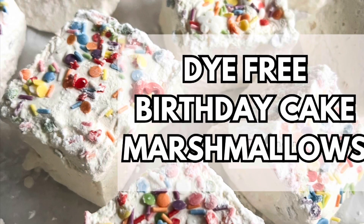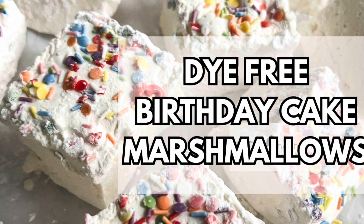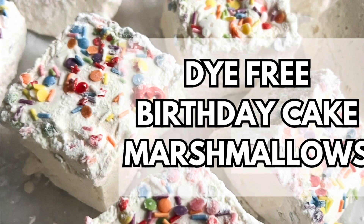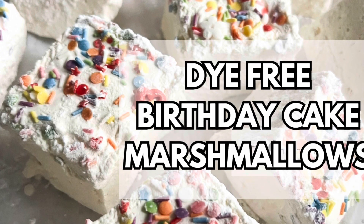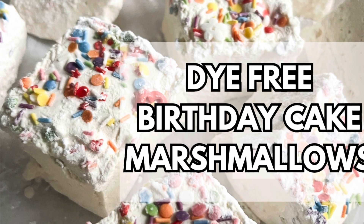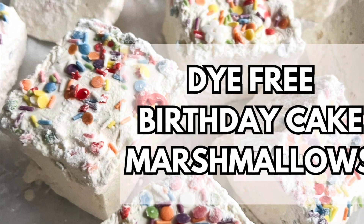Hey y'all, so today I'm gonna show you how I cut and pull apart my marshmallows that I've started making recently. The recipe will be down below. Let me know if you want to see a more in-depth recipe — see what it should look like in the bowl before you put it in the pan. Let me know in the comments if that's something you're interested in, but enjoy the sounds of me cutting these marshmallows. Let's get to baking and decorating.